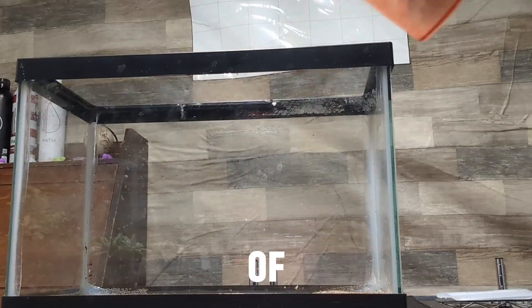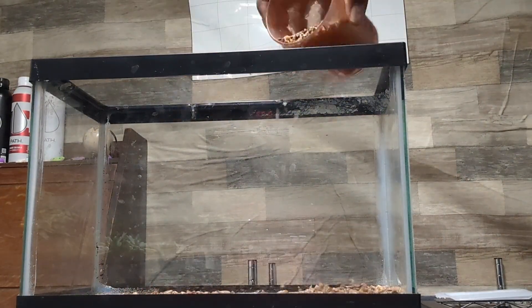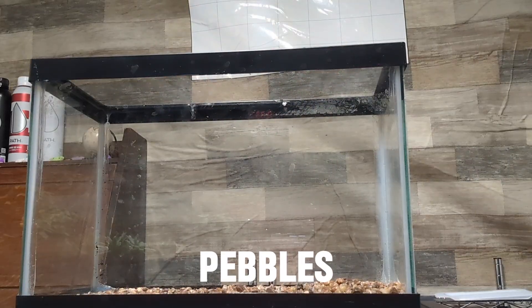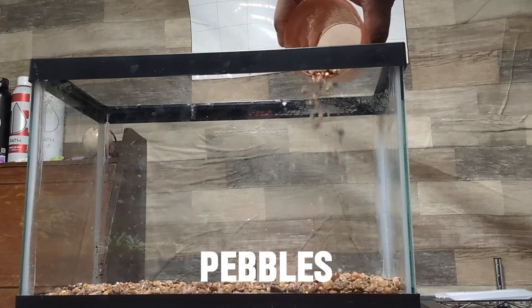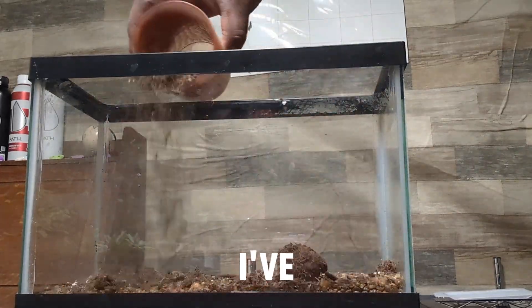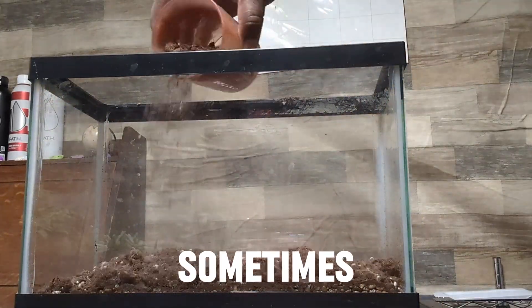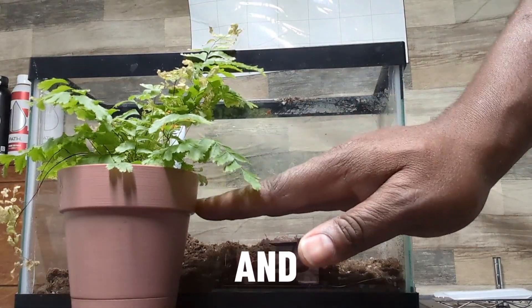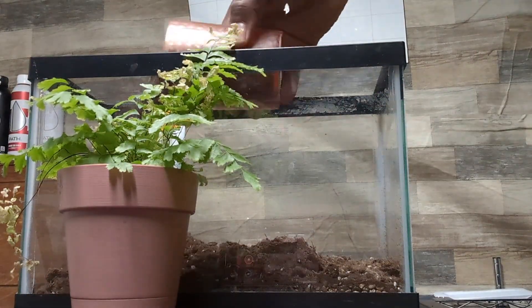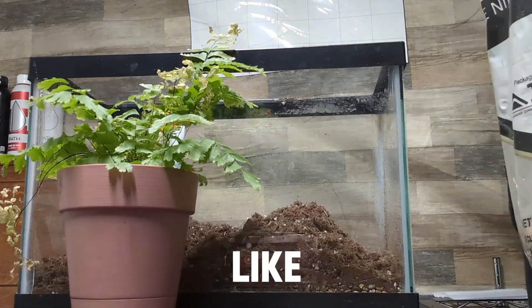Starting with a base of sand, then pebbles — more pebbles, lots of pebbles. There's no real rhyme to my reason. I've built a few terrariums before in my life, normally for plants, and sometimes for crickets, roly polies, worms, beetles, and small creatures like that.